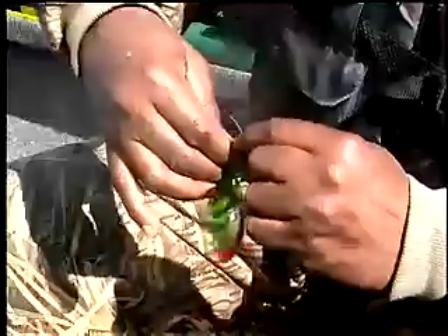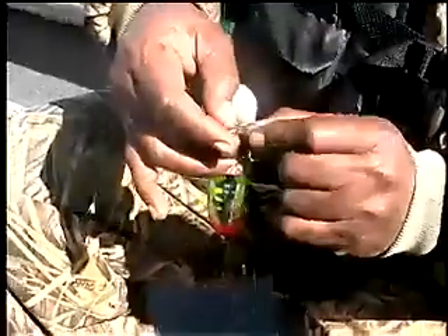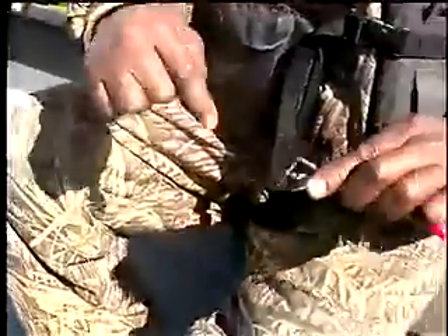Basically what I do is make a double loop, four wraps around, and then back through the eye. This is called an improved clinch, and it's a knot that I use on virtually everything — it works almost every time, and that knot will never break.